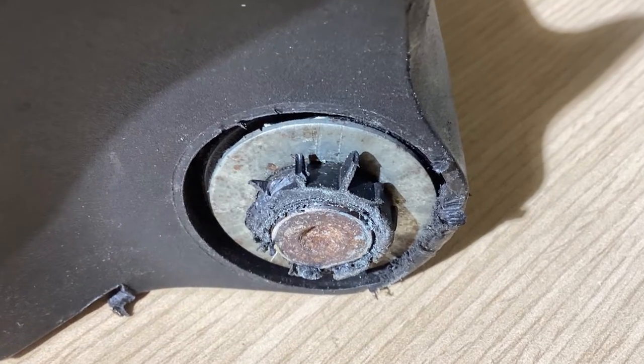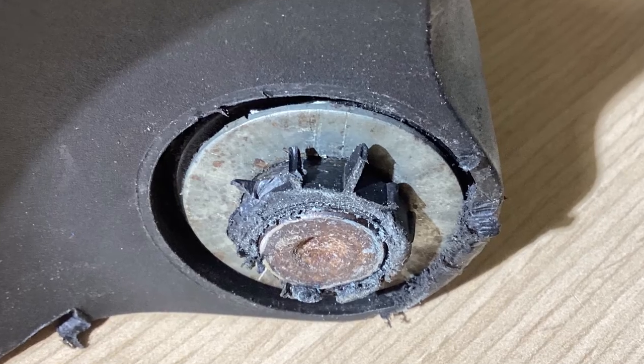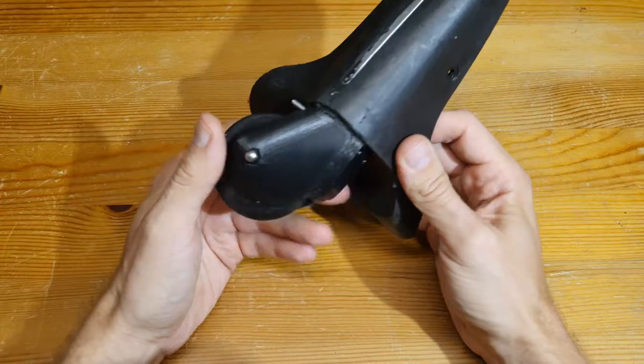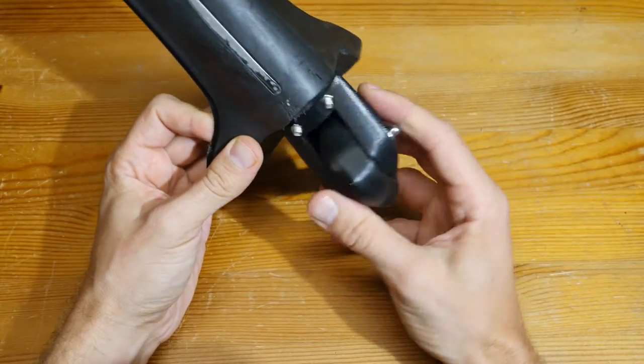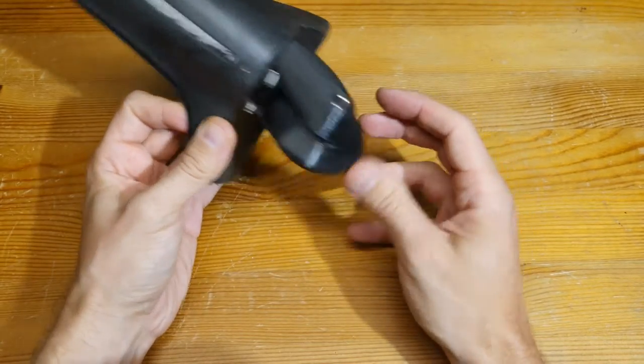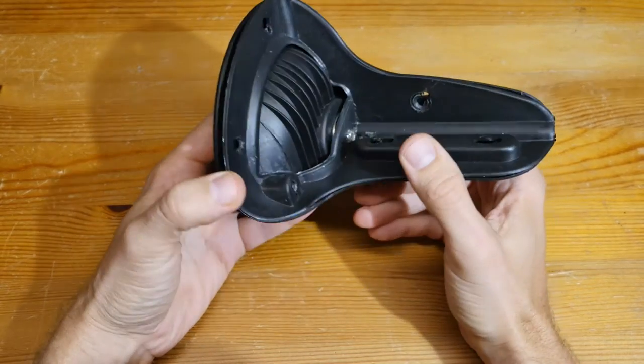One of the legs on my suitcase was cleanly taken off by Air Canada, and I decided to fix it with a 3D printer. I printed a leg out of PETG and a wheel out of 91A TPA flexible filament, because it was kind of hard to find a 60 millimeter roller.